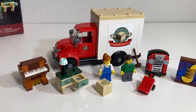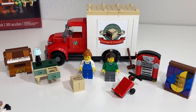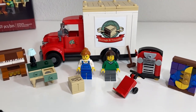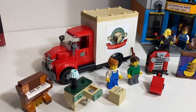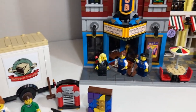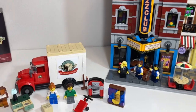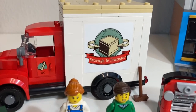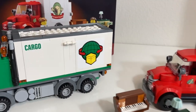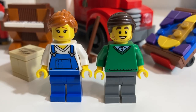Here is the completed build — everything included in this set is right here. Before going into detail on each individual build, I wanted to give a general feel of what you get with this promo. The style of the truck, furnishings, and musical equipment mesh really well with the jazz club, albeit in early 20th century styles. Here's a close look at the included minifigures.